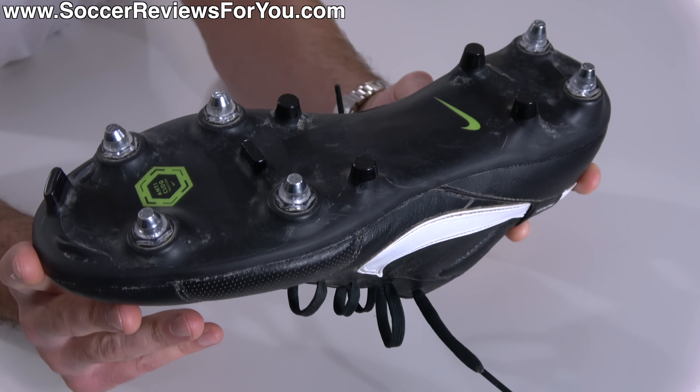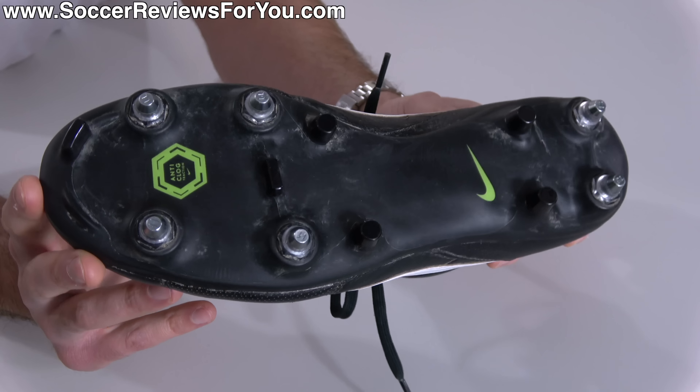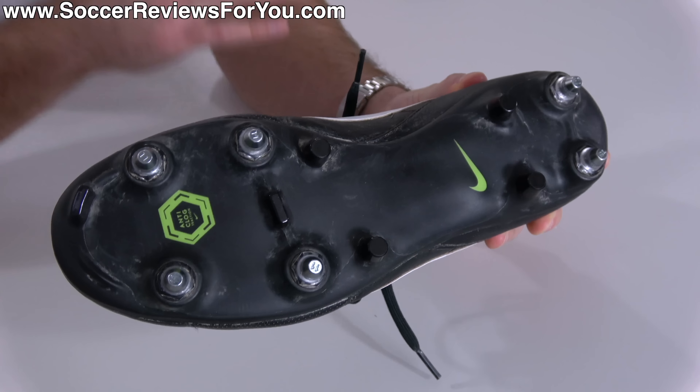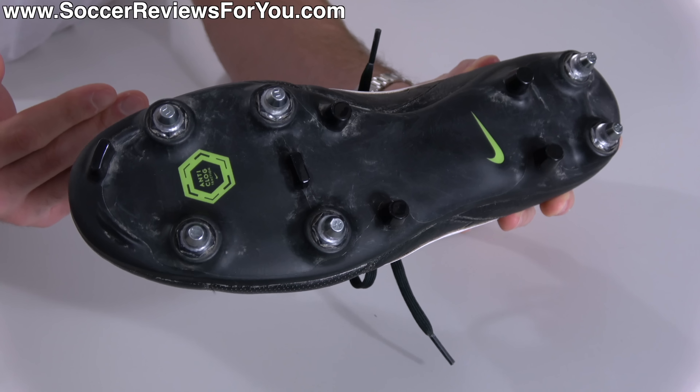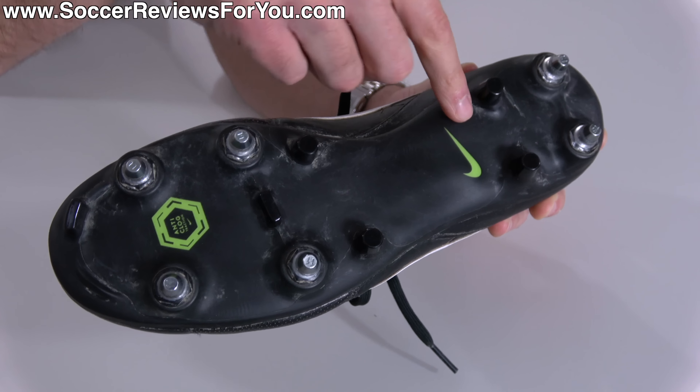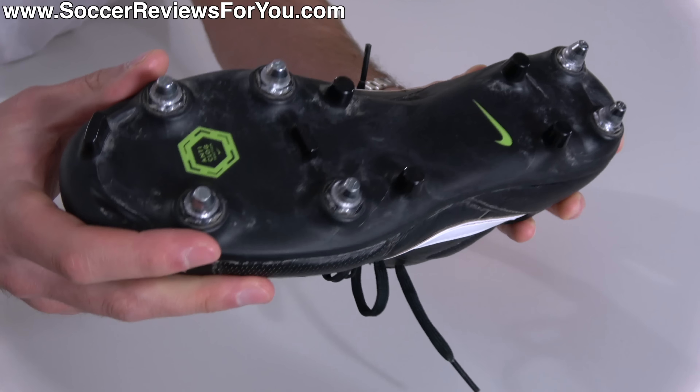For those unfamiliar with this tech, you can only get it on their Soft Ground Pro layouts because it's designed specifically for use on soft natural grass, which is an environment that's typically going to be very wet. What happens with this sole plate is when the surface gets wet,